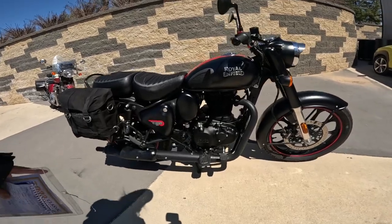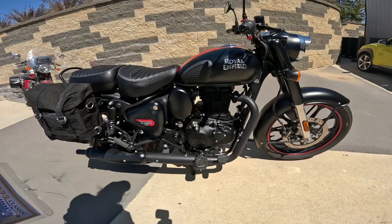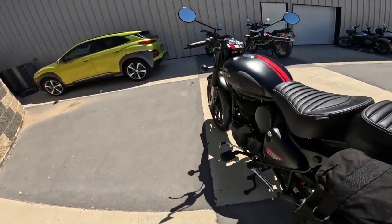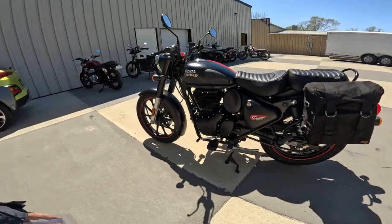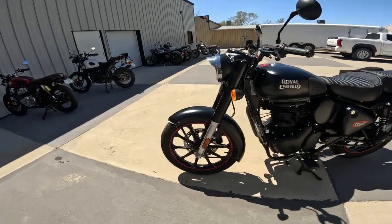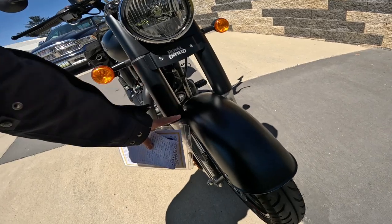Single cylinder, fuel injected, two valve — one intake, one exhaust. One of the smoothest five-speed transmissions you can find. Royal Enfield knows how to make a good transmission. I do want to get a heel shifter; I'm still pondering that one.